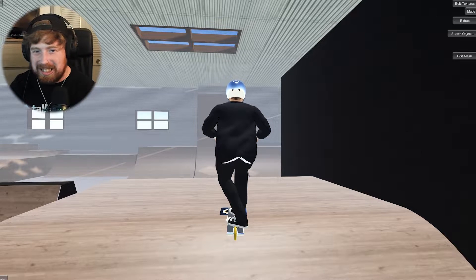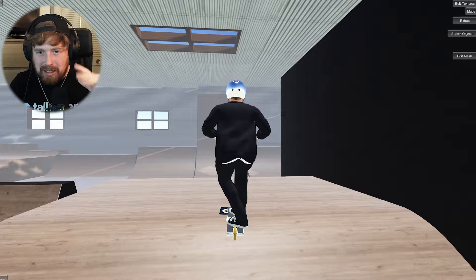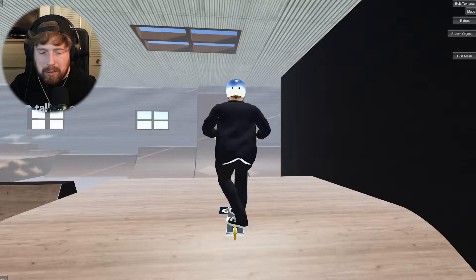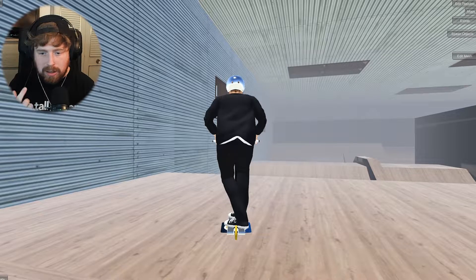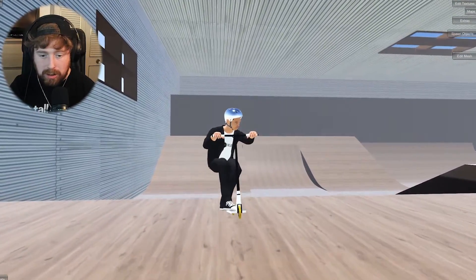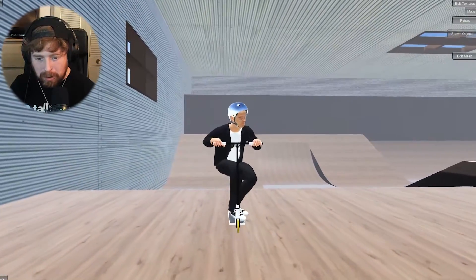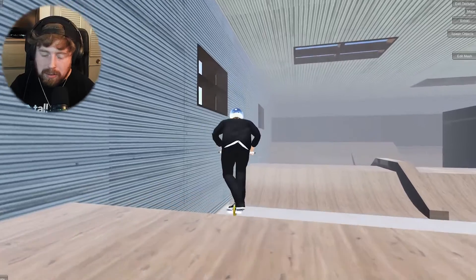This one is like a signature trick I do in most of my streams and videos — it's a flare out of something to backwards manual to fakie, like a cab flare in. It's a weird one but we'll see. Maybe if we do it on top of the box, flare to backwards manual on top, then flare cab in. No — oh god, we're so close. That was just a straight flare to half cab flare, not what we're after.